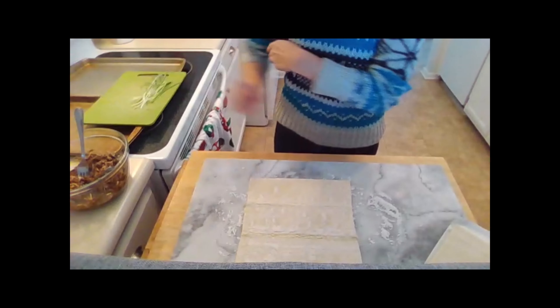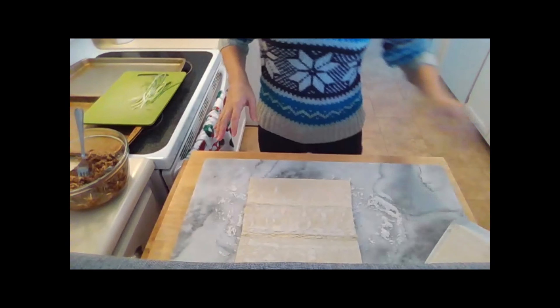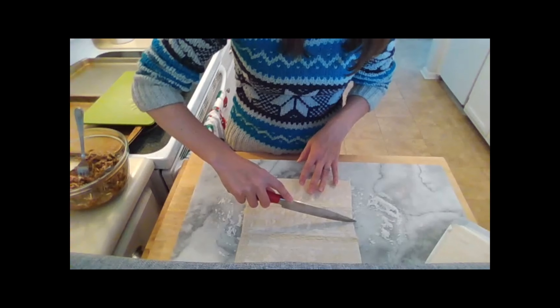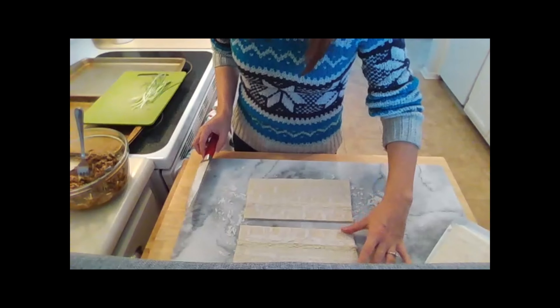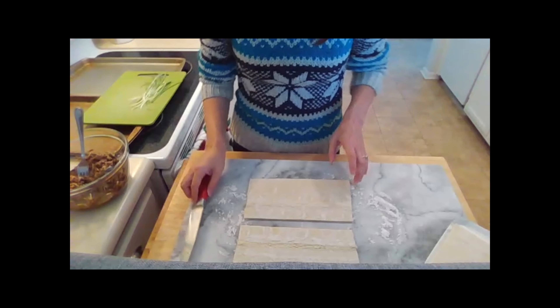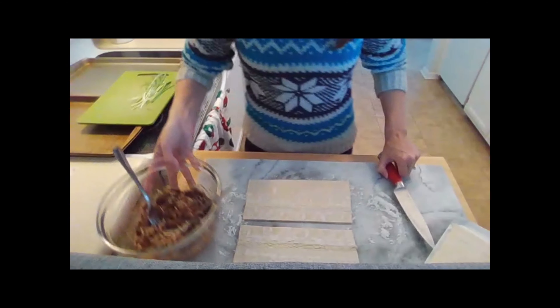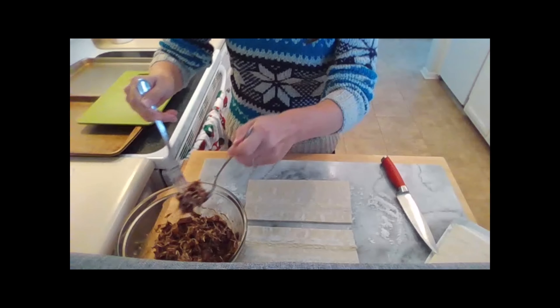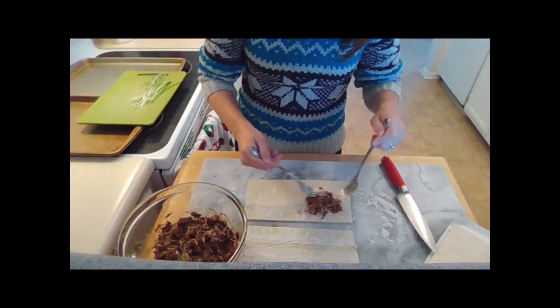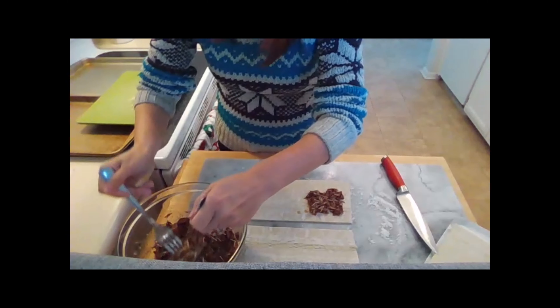We're going to cut this pastry sheet into two pieces — we want them to be about four and three-quarters inches on this side, and about ten inches on the long side. Once you've cut your pastry sheet, we'll add the beef and cheese mixture. I'm going to make sure I leave about a half inch on the side closest to me, just leave that empty — that'll help when we go to roll up the pinwheel.